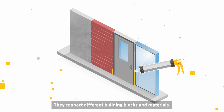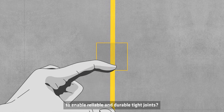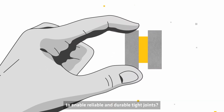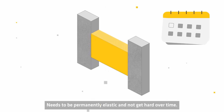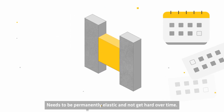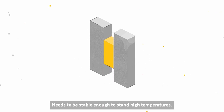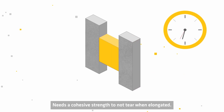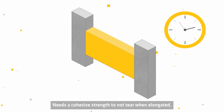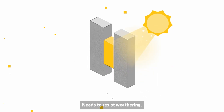Sealants connect different building blocks and materials. So what are the qualities a sealant needs to bring to enable reliable and durable tight joints? It needs long-lasting adhesion to the substrate. It needs to be permanently elastic and not get hard over time. It needs to be elastic and soft also when it's cold. It needs to be stable enough to stand high temperatures. It needs a cohesive strength to not tear when elongated. It needs a tear resistance so that in case of damage the crack does not propagate, and it needs to resist weathering.